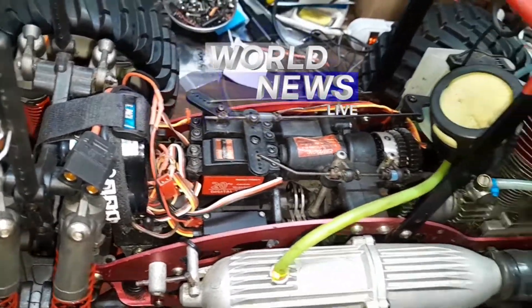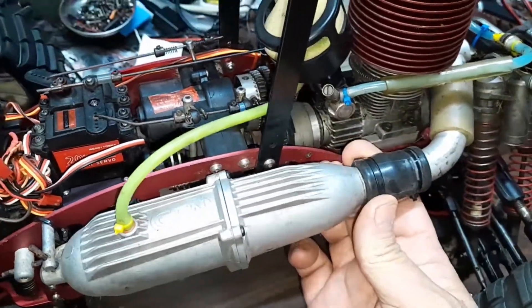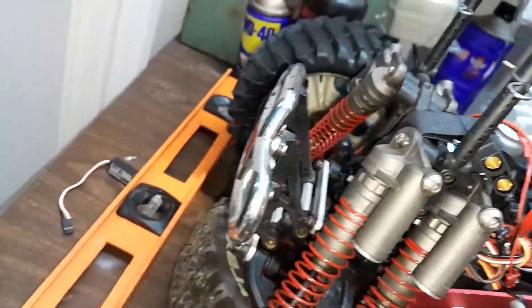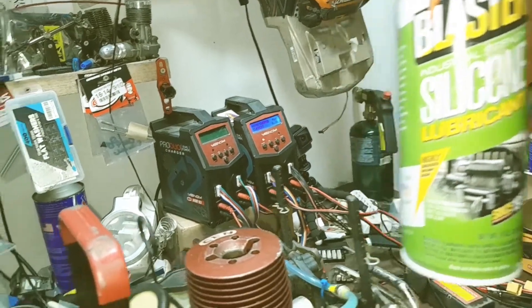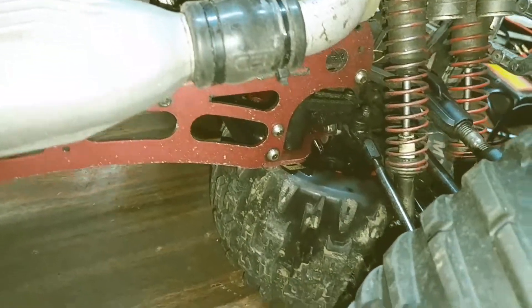Everything is good to go now, everything's tight — the beast is ready to go if it would stop raining. I was just getting everything taken care of that I could so it's ready once the rain stops. I've been using Blaster silicone lubricant — great stuff, sprayed on all the moving parts to get them nice and lubed up.